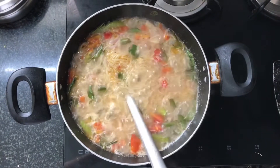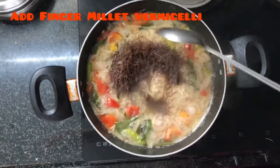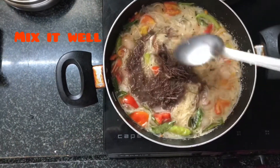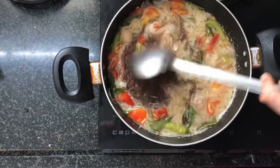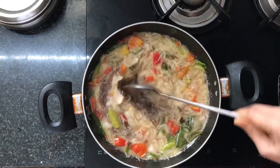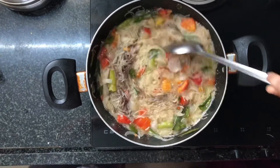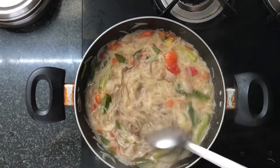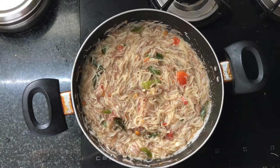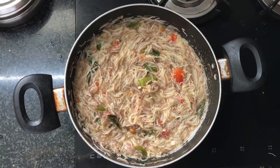Add the corn and mix it in the mixture of the marmots. Mix the marmots until it is very mixed and ready.